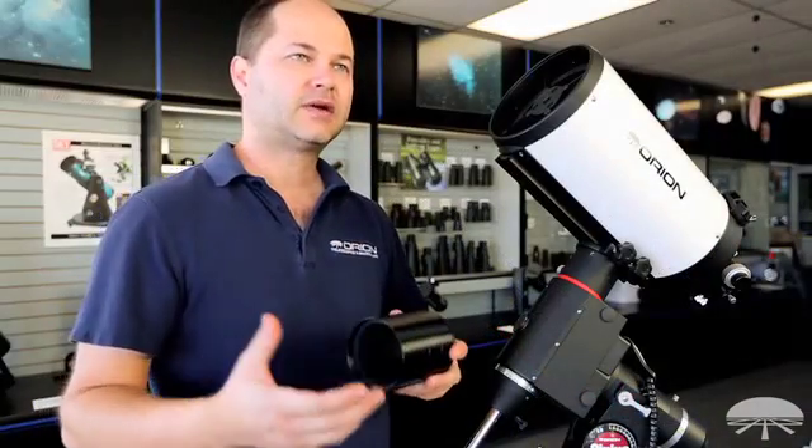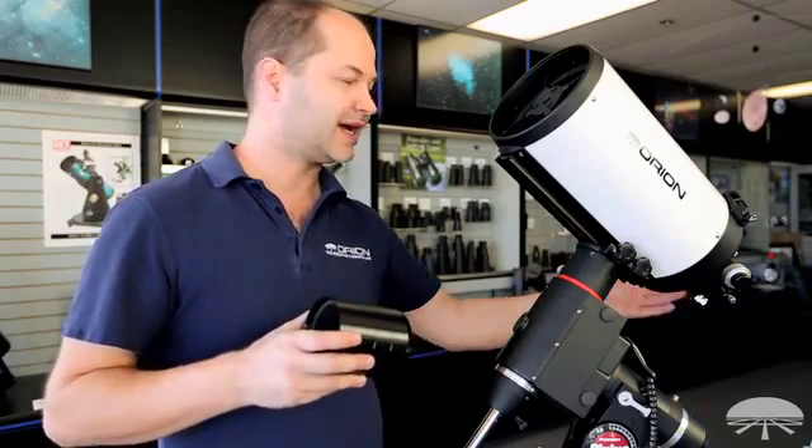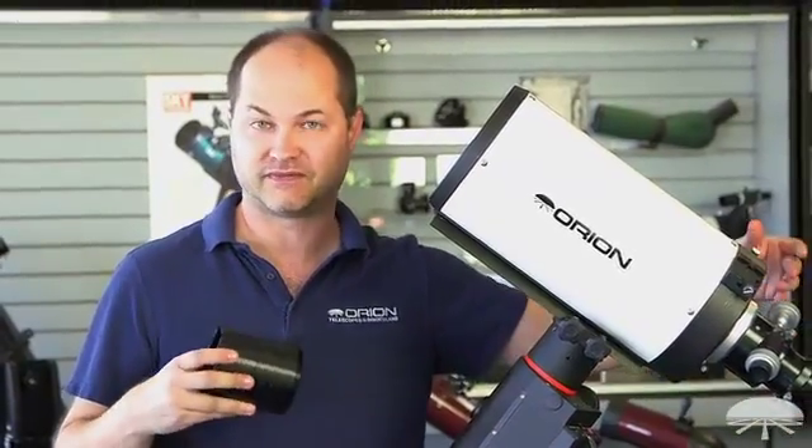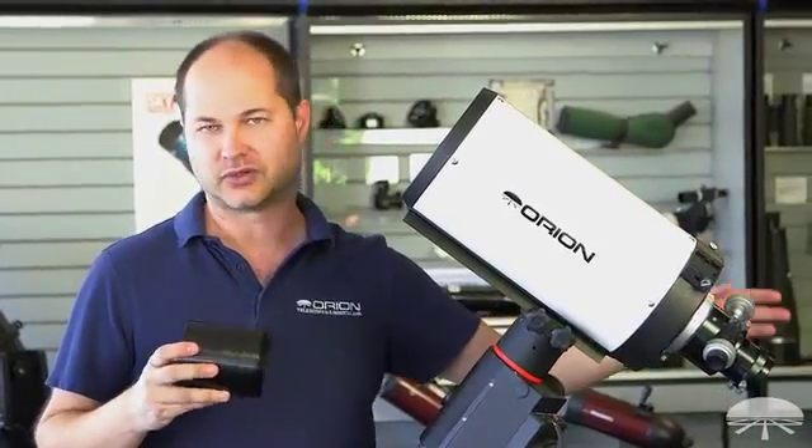The RC has a very long back focus, so the light coming out of the two-inch focuser here comes out another six inches. So there's plenty of room for those optional accessories — the camera, the filter wheel, the reducer, the off-axis guider.